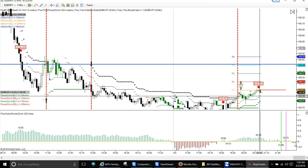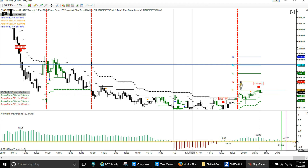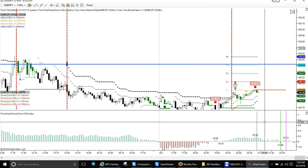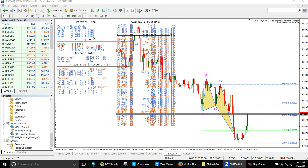We need to get a close below this line here to indicate a short. We'll see what happens — I'm not in this trade currently.